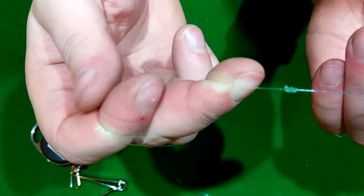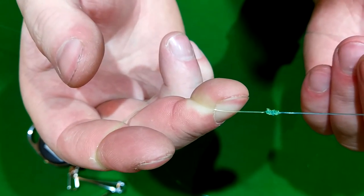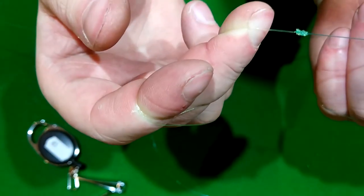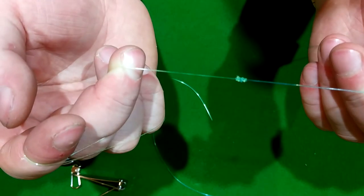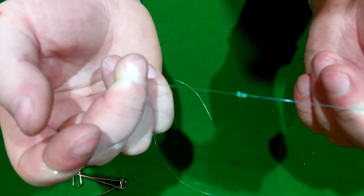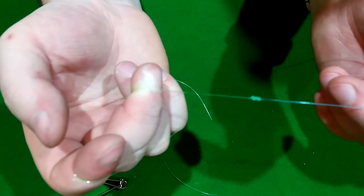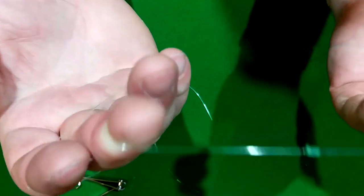Really nice, neat knot for going through the rings on your rods — can't fault it. Hope you enjoyed the video. Please make sure to subscribe so we can keep making more videos. If you need anything, head over to slaneyfishing.com, drop us an email, Facebook, Twitter, or Instagram. Say hello however you like, make sure to like this video, and subscribe. Thanks a million.